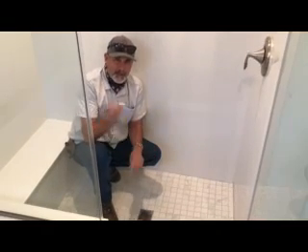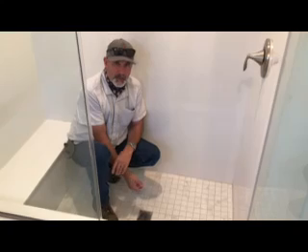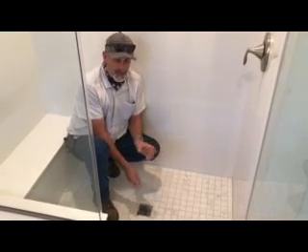Hi, this is Jeff with Cornerstone weekly maintenance tip: how to clean your shower drain. If your drain is slow, this is what you do.